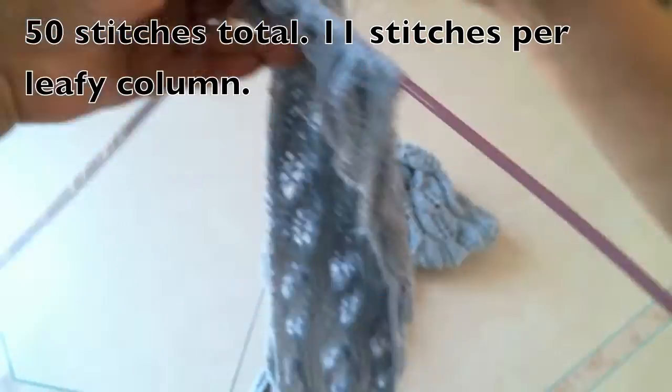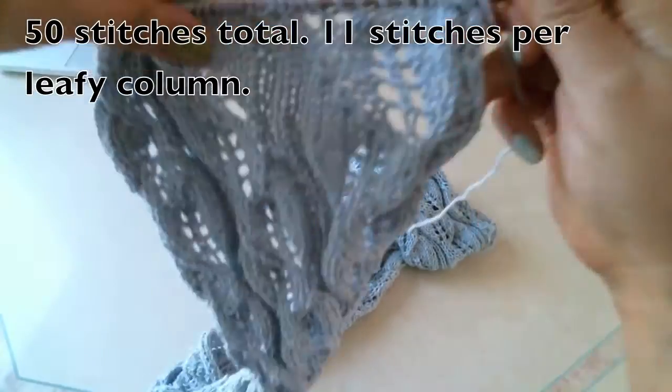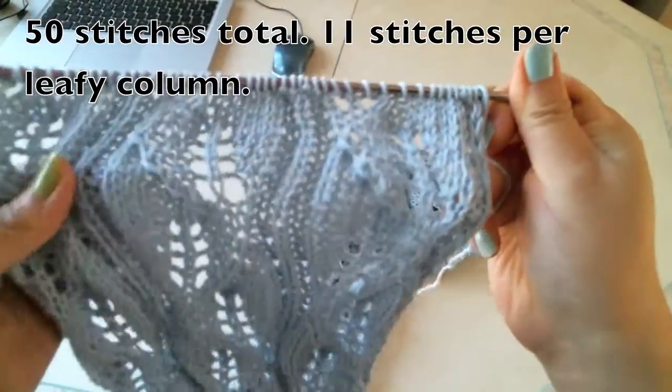Okay, now I finished the wrong side. I will come to the right side again.